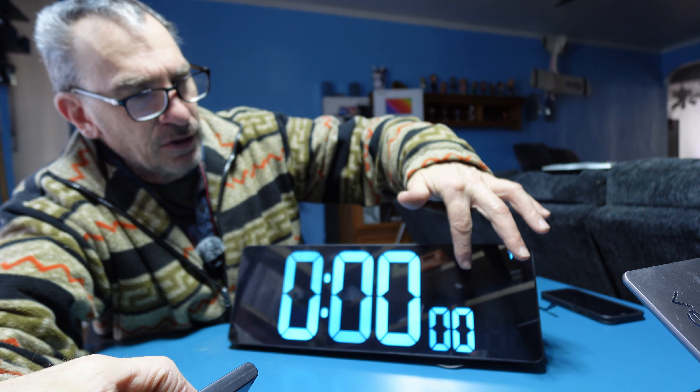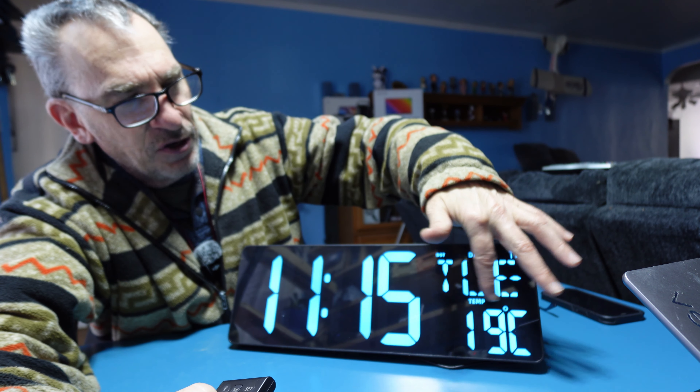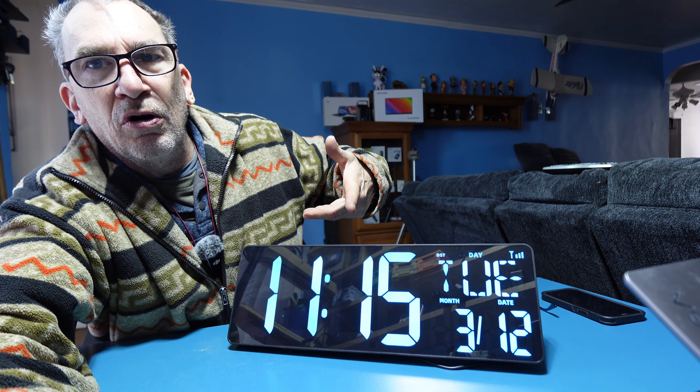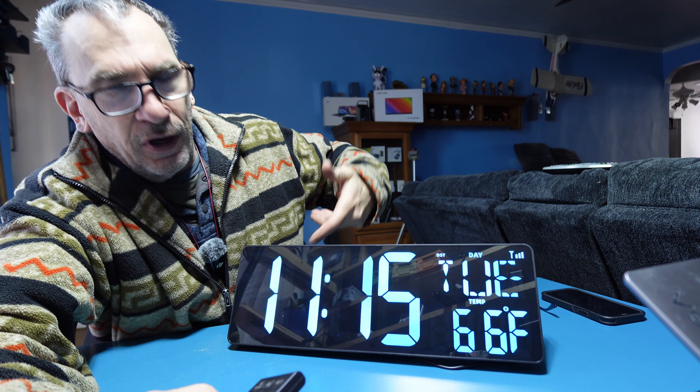Press on the enter to get back to the clock and hit the Celsius Fahrenheit to change. If you want to change from 12 to military, just simply click on it and you could do so. It's a short press.